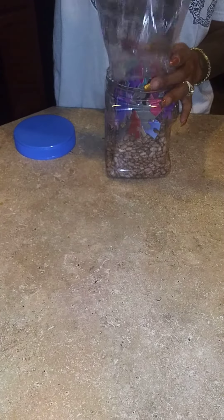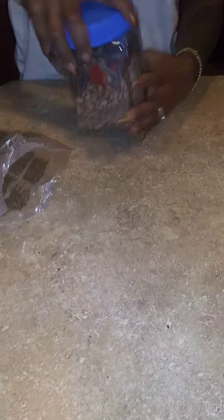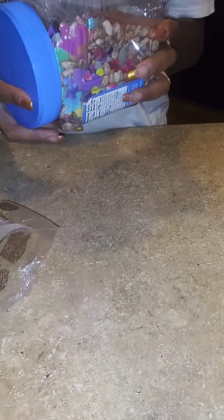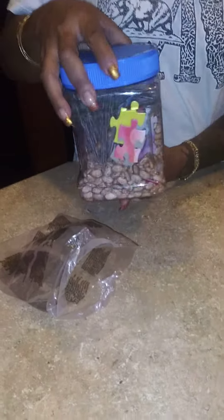My container is a bit too small, but we're going to make it work. We're going to mix the puzzle pieces up with the beans. I don't know how well it's going to work because the pieces are so big, but you get the idea.